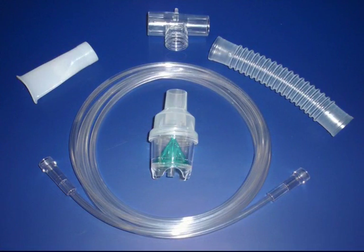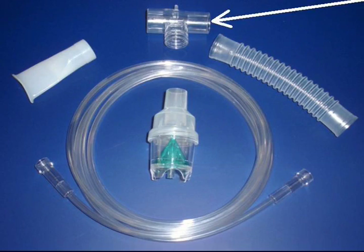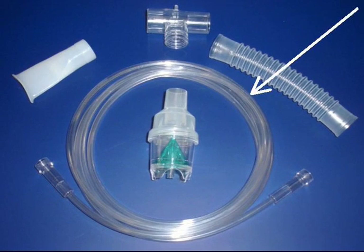Open the plastic bag containing your number 8900 nebulizer kit and identify the contents. The kit should include a handheld nebulizer that holds the medication during treatment and turns it into a fine mist, a T-adapter, a plastic mouthpiece through which the medication mist is delivered, a 6-inch corrugated tube, and a 7-foot long air supply tube.